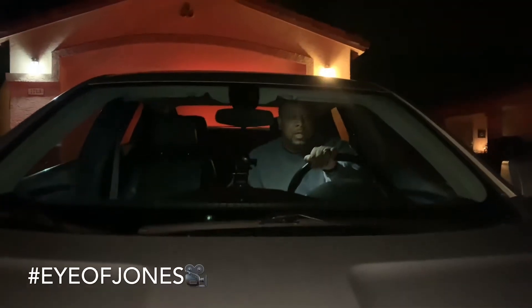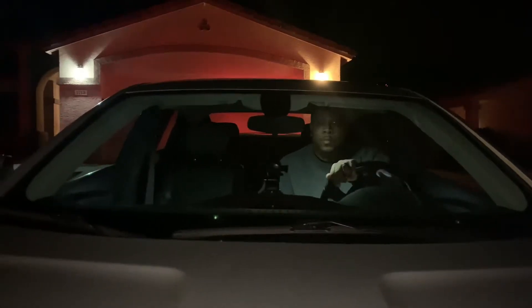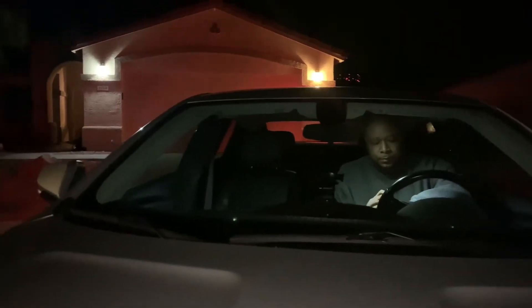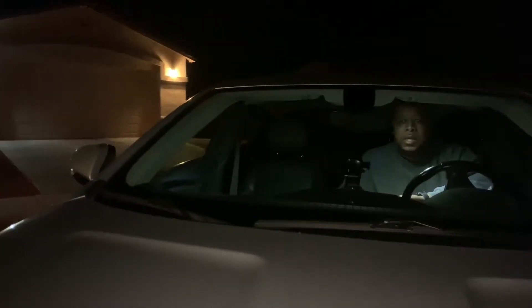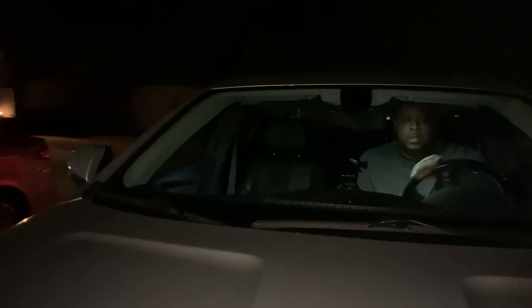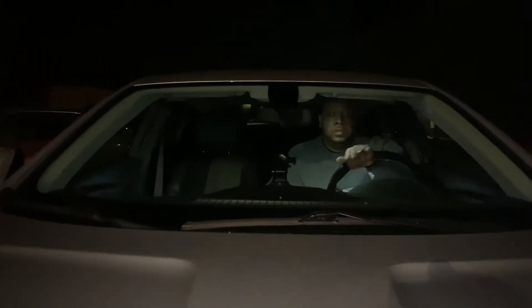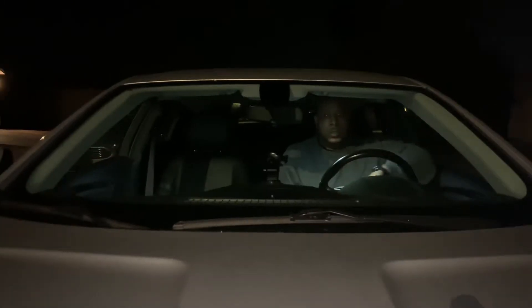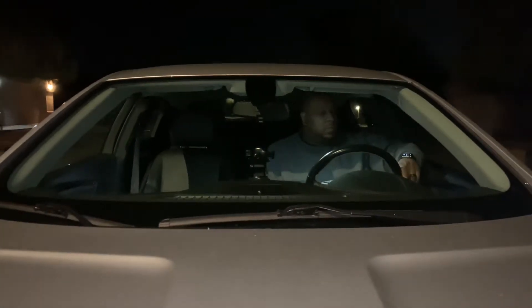All right, so we're gonna drive around and test this out slowly. This is test shot one with the DJI triple car mount. I just want to see what this looks like as I'm shooting a scene while we're driving.